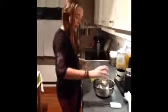Okay, so now I put fruit in the bowl, some strawberries in the bowl, and some apple seeds.